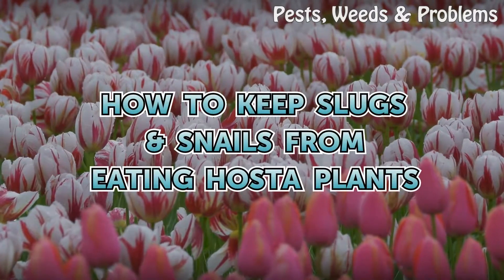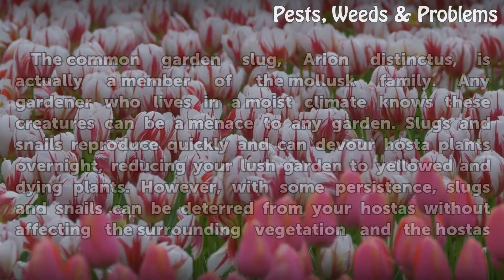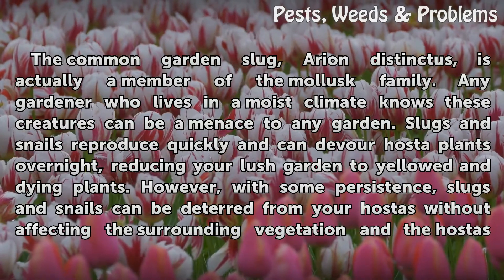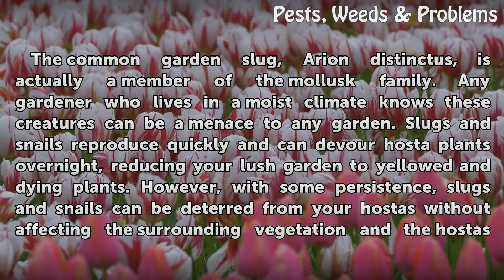How to keep slugs and snails from eating hosta plants. The common garden slug, Arion distinctus, is actually a member of the mollusk family. Any gardener who lives in a moist climate knows these creatures can be a menace to any garden.